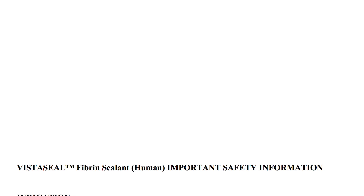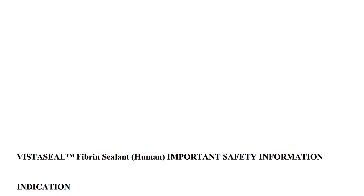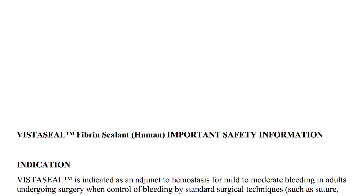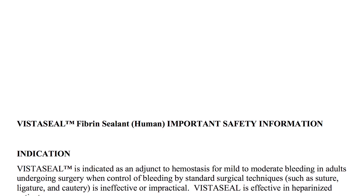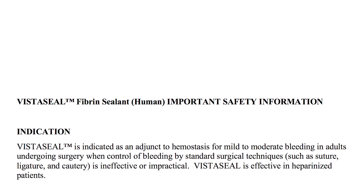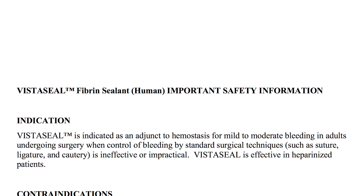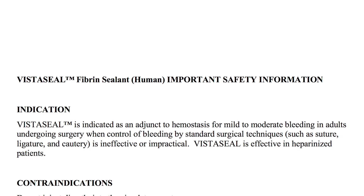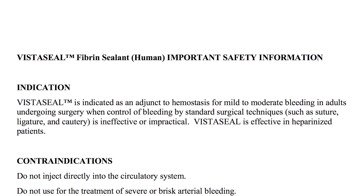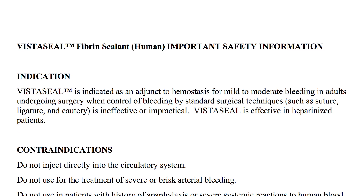VistaSeal Fibrin Sealant. Important safety information. Indication: VistaSeal is indicated as an adjunct to hemostasis for mild to moderate bleeding in adults undergoing surgery when control of bleeding by standard surgical techniques, such as suture, ligature and cautery, is ineffective or impractical. VistaSeal is effective in heparinized patients.